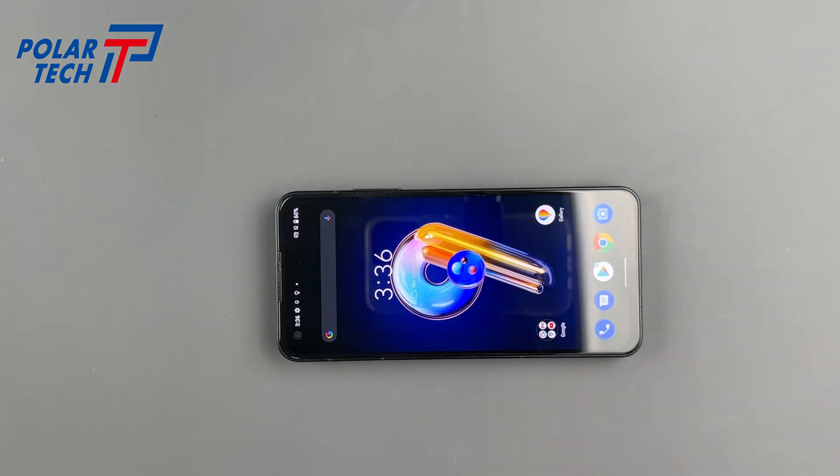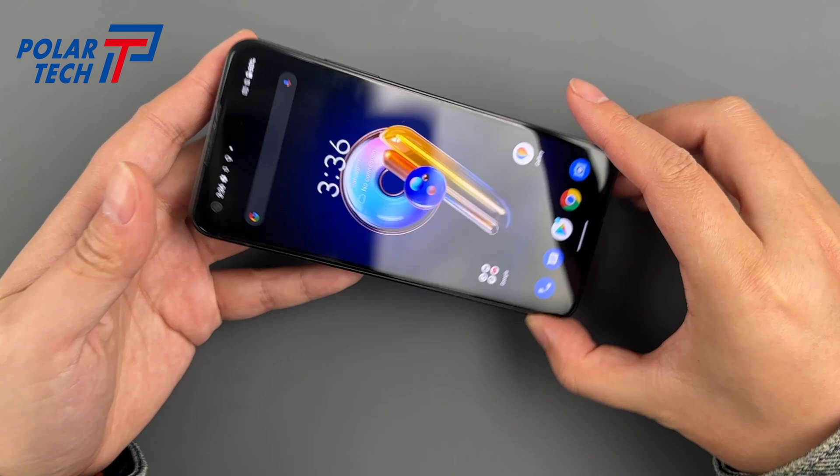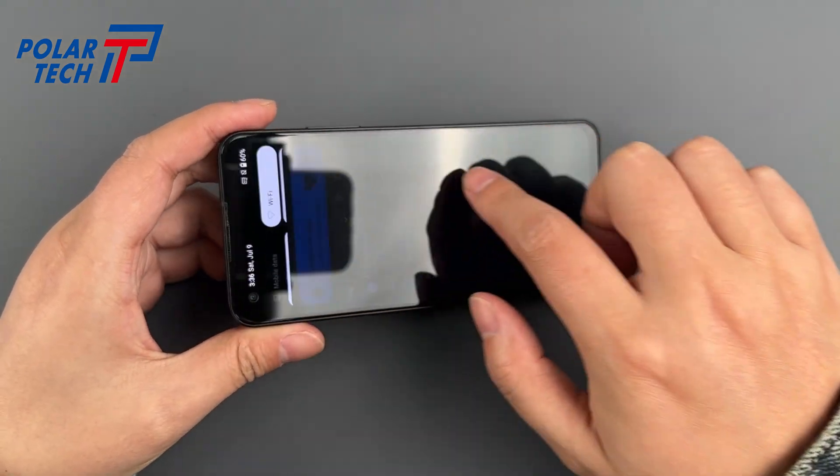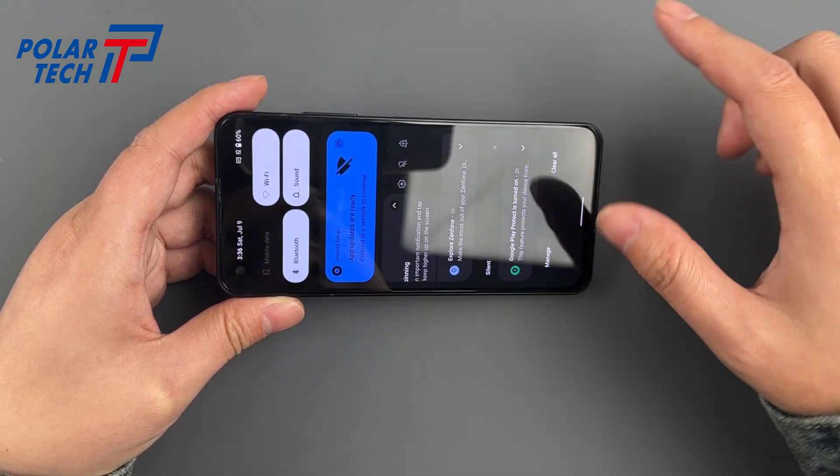Asus has launched the Zenfone 9, the smallest flagship Android phone, known as the little flagship powerhouse in the smartphone world. For those who love small screen phones, this is the perfect choice. Today, we'll try disassembling it, hoping this helps with your DIY repair.